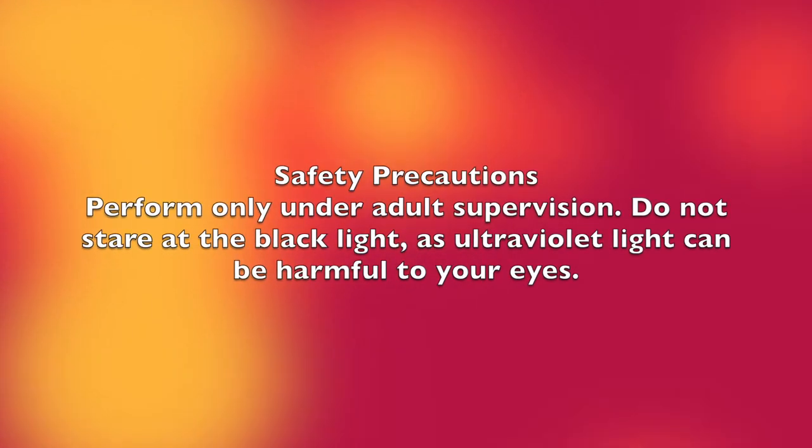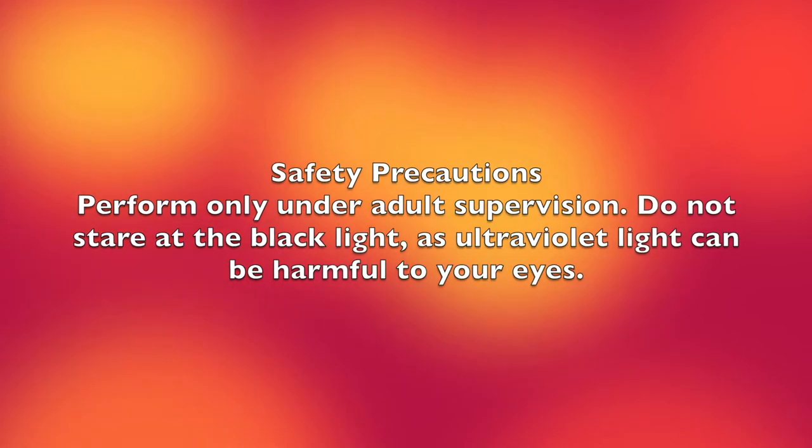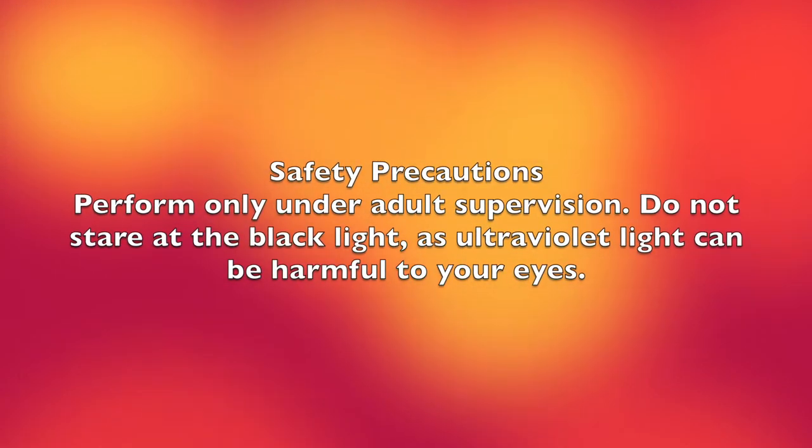Some safety precautions before we start: perform only under adult supervision. Do not stare at the black light as ultraviolet light can be harmful to your eyes.